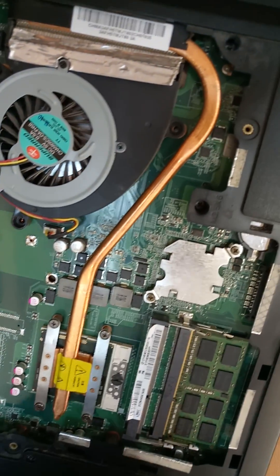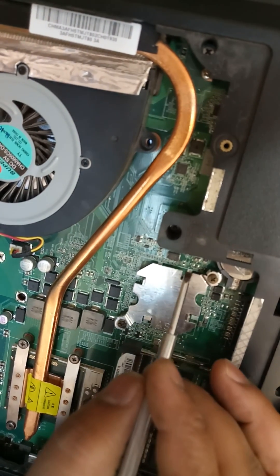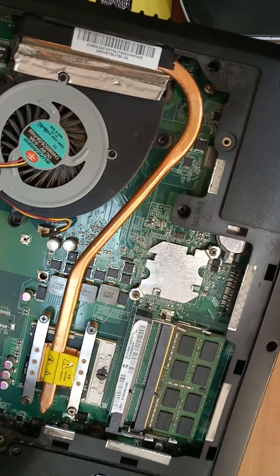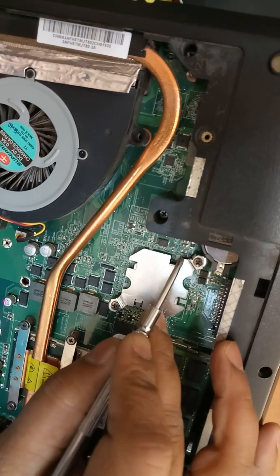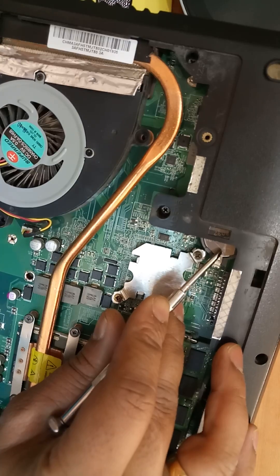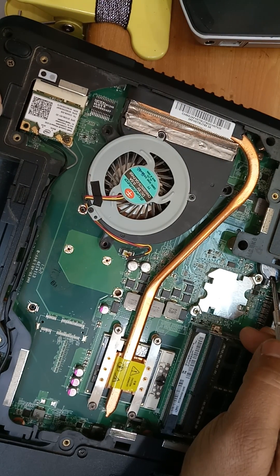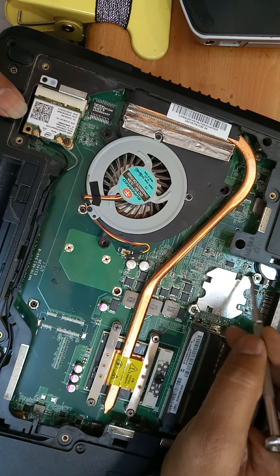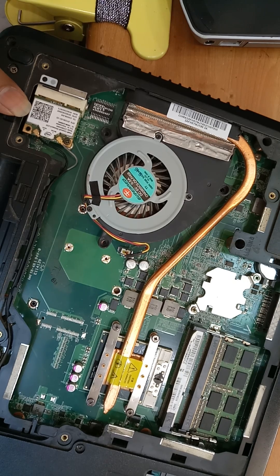Don't forget — the hard reset point is near the CMOS battery on the motherboard. Just hold it for one moment, don't keep it too long or it can cause motherboard problems. You will hear one beep sound. First remove the CMOS battery, then remove the laptop battery, wait one second, put the batteries back, and if it's not working, use the shorting method. It will work 100%. Thank you friends for watching — please subscribe to my channel.